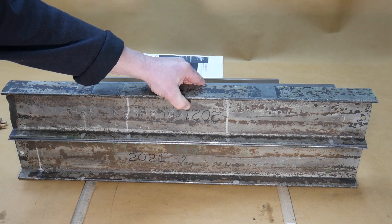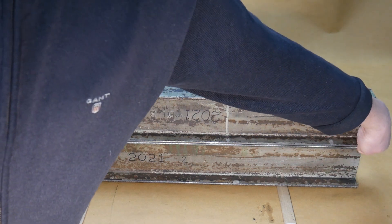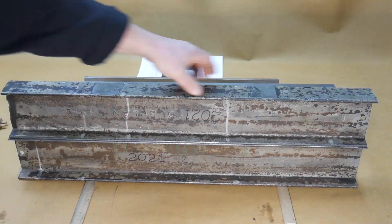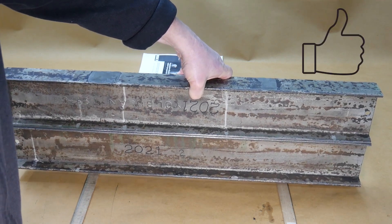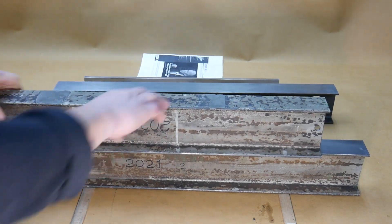But this test is much more interesting — the lower ruler is held in place only by atmospheric pressure, demonstrating the exceptional flatness achieved.